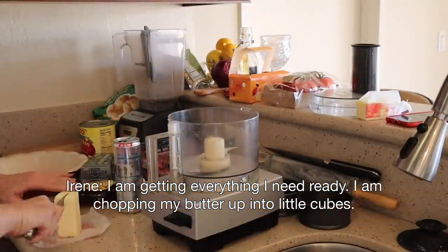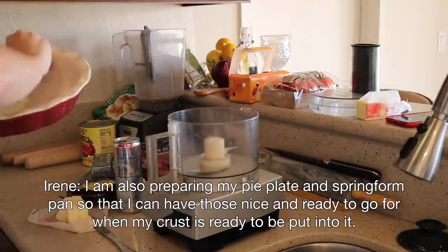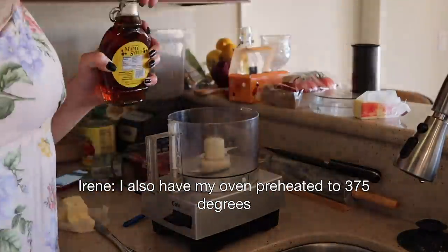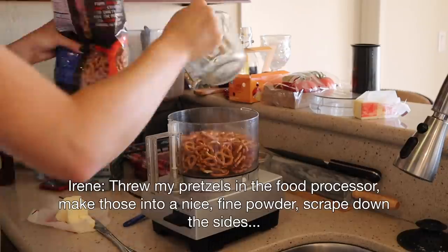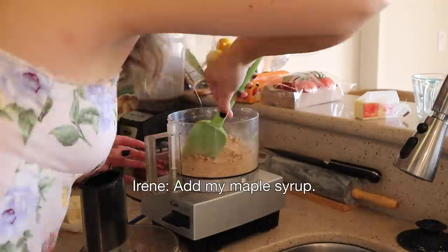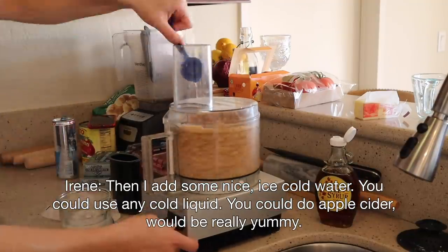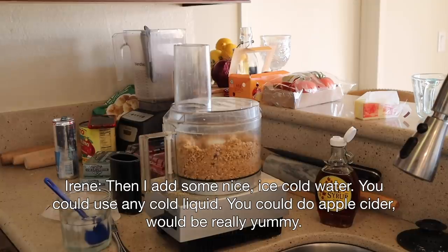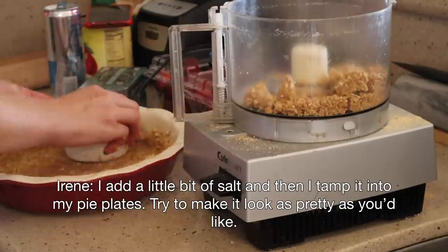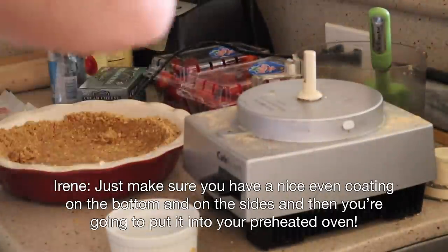I am getting everything I need ready. I'm chopping my butter up into little cubes. I'm also preparing my pie plate and springform pan so I can have those nice and ready to go for when my crust is ready to be put into it. I also have my oven preheated to 375 degrees. I throw my pretzels in the food processor, make those into a nice fine powder, scrape down the sides, add my maple syrup, add my little chunks of butter. Then I add some nice ice cold water — you could use any cold liquid; apple cider would be really yummy. I add a little bit of salt and then tamp it into my pie plates. Try to make it look as pretty as you would like. Just make sure you have a nice even coating on the bottom and up on the sides, then put it into your preheated oven.